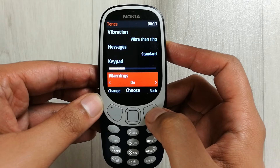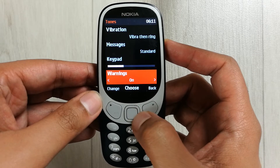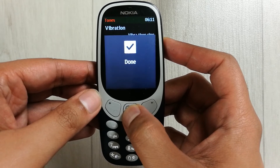If you want to turn it off, you do the same thing — press the ring button to the right side and it is off. Then press the middle button and now it is done.